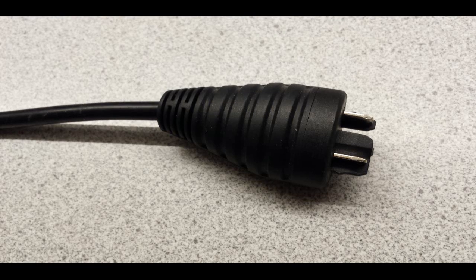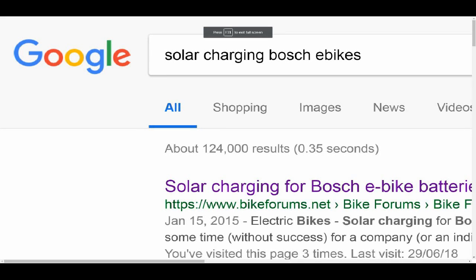Another thing I found odd is that my dealer knew of no way I could order a connector that would allow connecting the battery to a power source other than the Bosch charger. Furthermore, when I searched the internet for information on how to connect a Bosch PowerPak 400 to a solar panel, there was no information to be found.